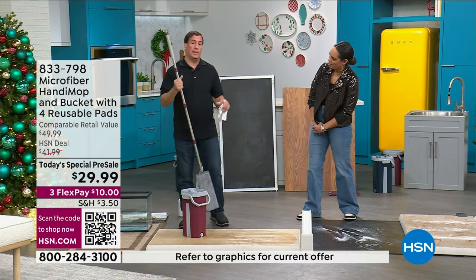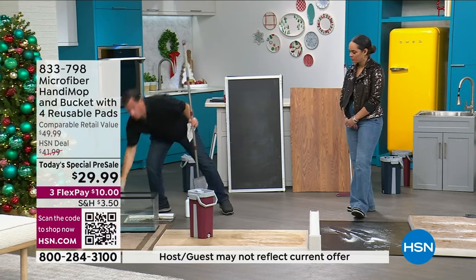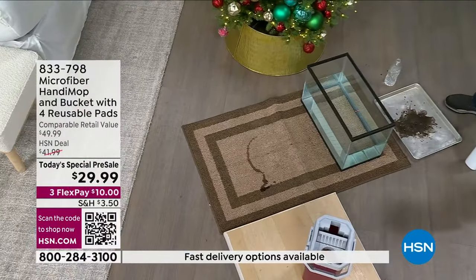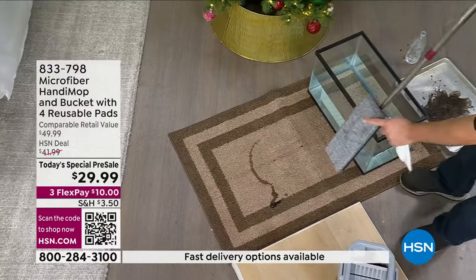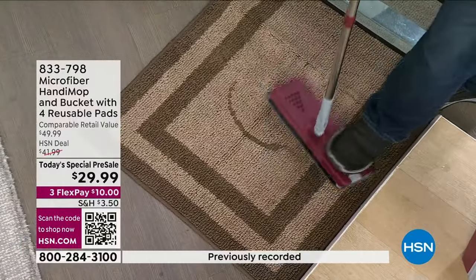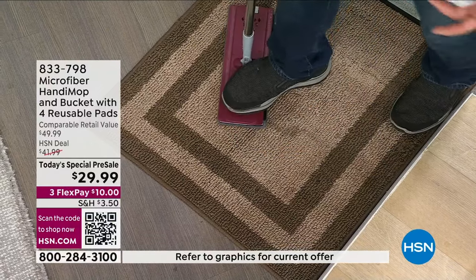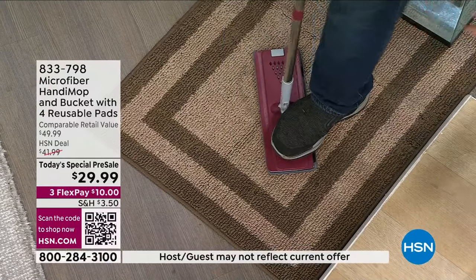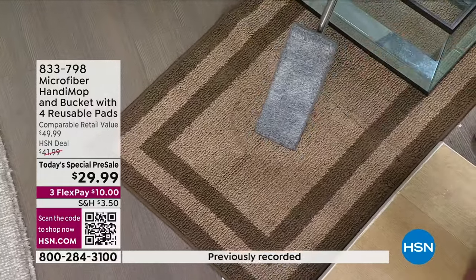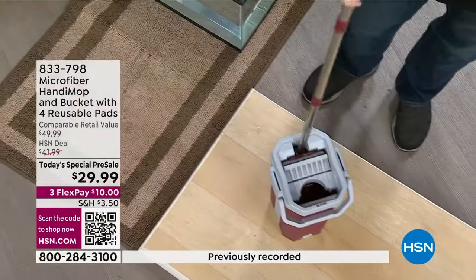That's incredible. In addition to being a cleaning tool, it's also an absorbent tool. Let's say you have a spill on a rug — a nervous puppy, or you dropped a glass of wine. New Year's Eve is coming, so it can happen. You take your mop head, push down on that spill and let it suck it up, because it's also absorbent. It's not just for cleaning surfaces. Then bring it over to the bucket, clean it out, dry it out, and you're ready for the next project.